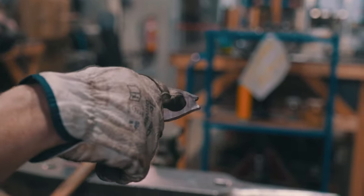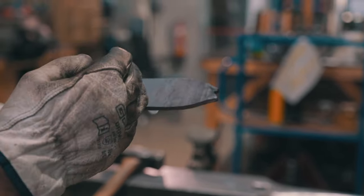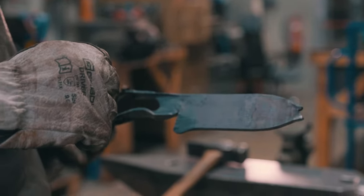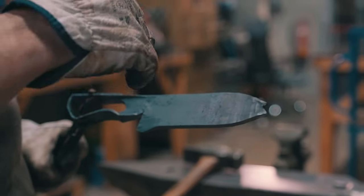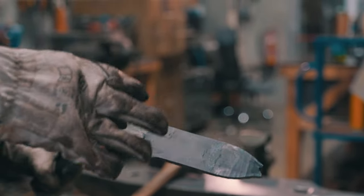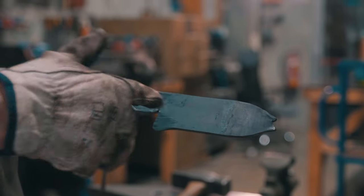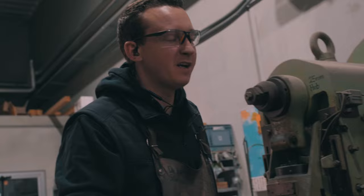Some grumpy old blacksmiths would say fish mouth is bad, but I don't care about that because I always forge oversize. When I draw the length I'm concentrating more on the thickness of the blade and the taper — the rest will be cut out anyway. We will have excess material; I look to not have too much excess, but to prevent the fish mouth from happening would require more time than it has value.